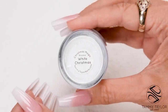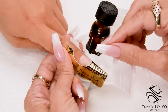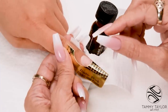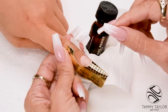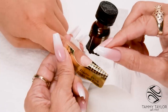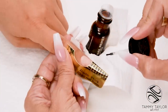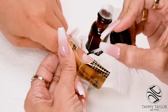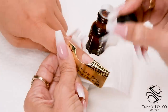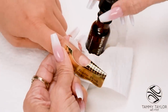I will be using White Christmas Prisma Acrylic Powder. The nail has already been prepared and I applied my first coat of primer. My first coat of primer dried, which dried out the oils in the nail and killed all the germs on the nail. Now I'm going to apply my second coat of primer right before I apply my acrylic. This helps to eliminate lifting. Dab my brush so I don't overprime, and then dab my brush before I place it back into my primer bottle so I don't contaminate my primer.